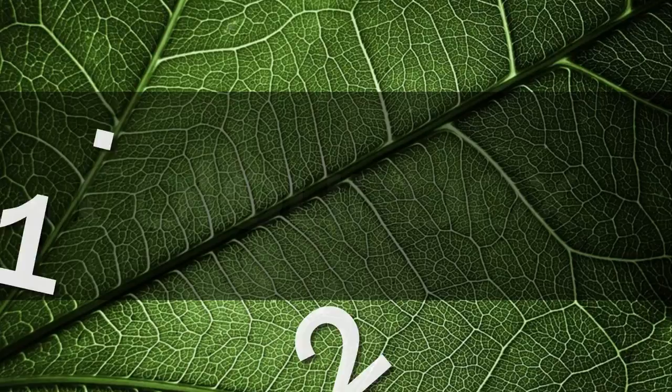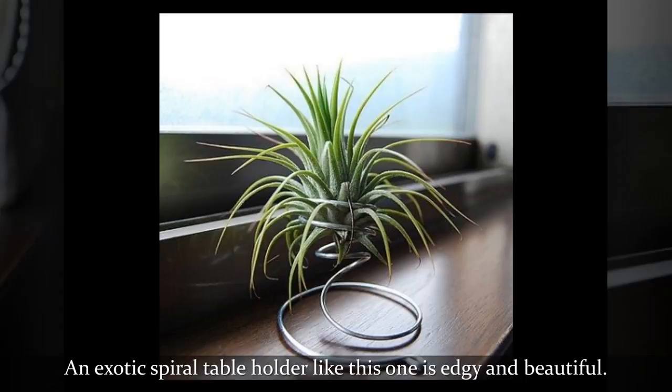An exotic spiral table holder like this one is edgy and beautiful.